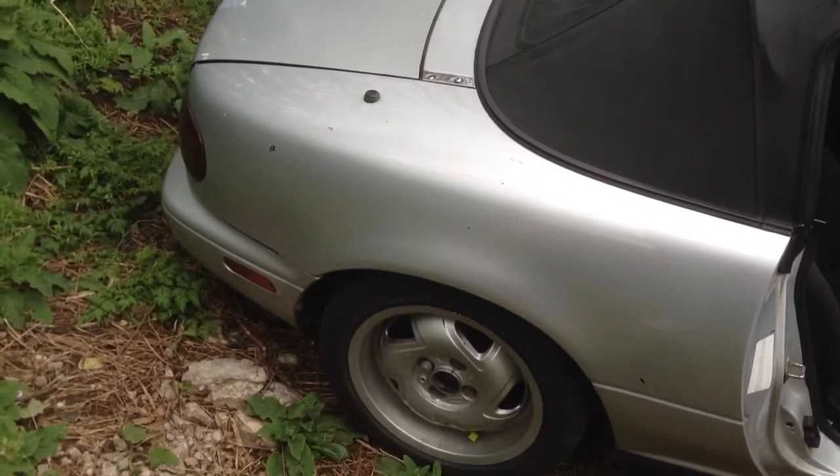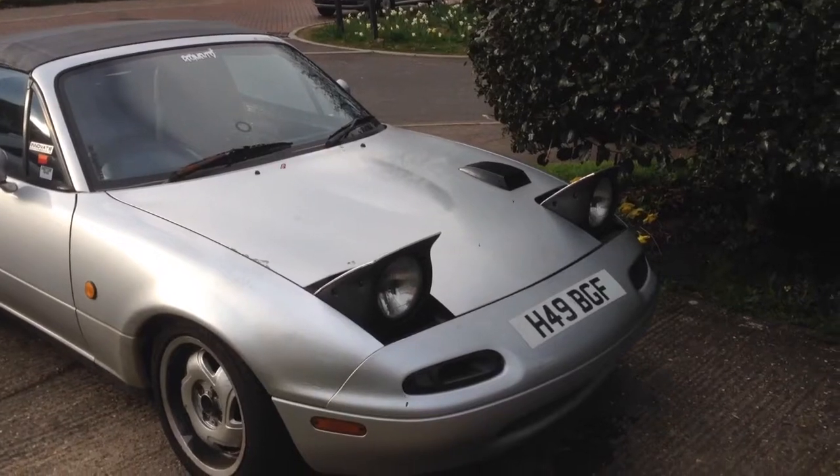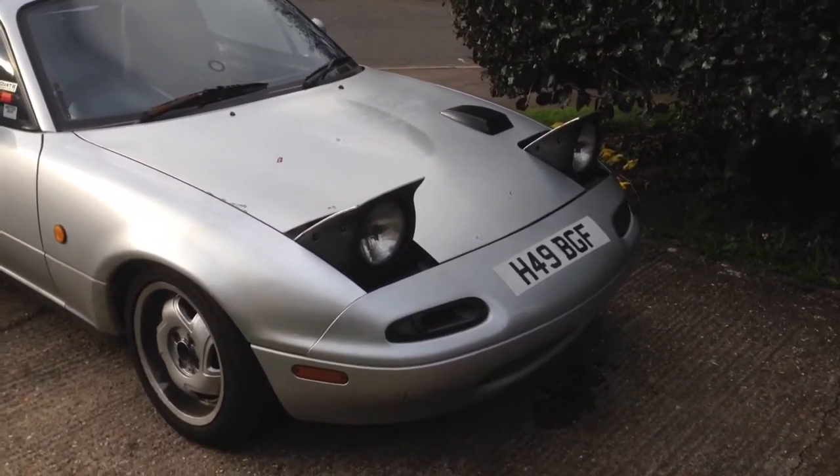Exhaust note when warmed up. Update on the latest mods: TSIs, bonnet scoop.